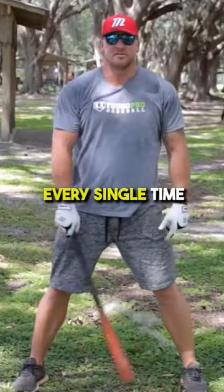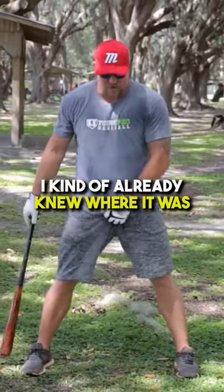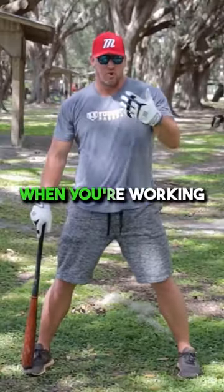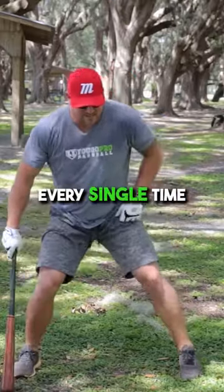Now you don't wanna do this every single time you get into the batter's box because you're gonna look silly. But just like I did here, I kind of already knew where it was because I'm used to it and it feels good. So you have to get used to the proper stance, the proper setup when you're working on the perfect baseball swing. Once you know your setup, that's where you gotta be every single time.